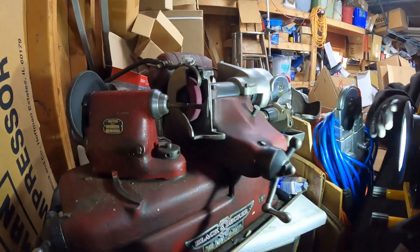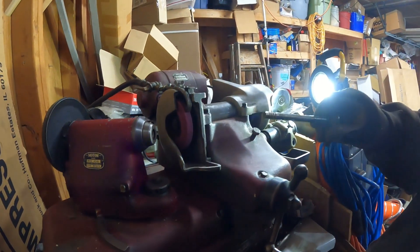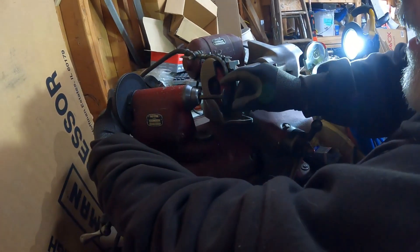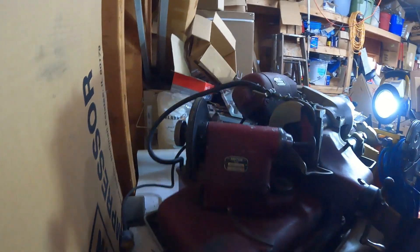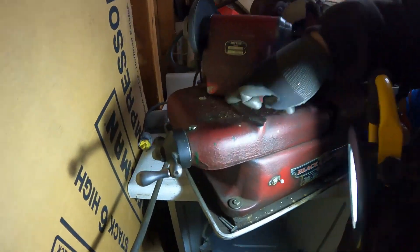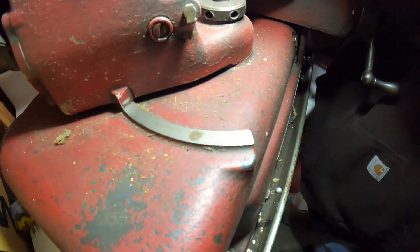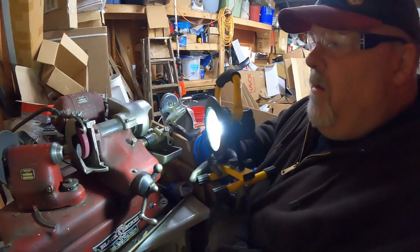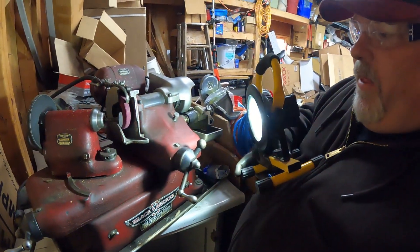There's obviously the tightening mechanism back there. And then you can see right here where it's actually marked at 45 — and I'm just barely beyond it. So are you on purpose past it? Yes. That's the 46-ish thing we're going for.